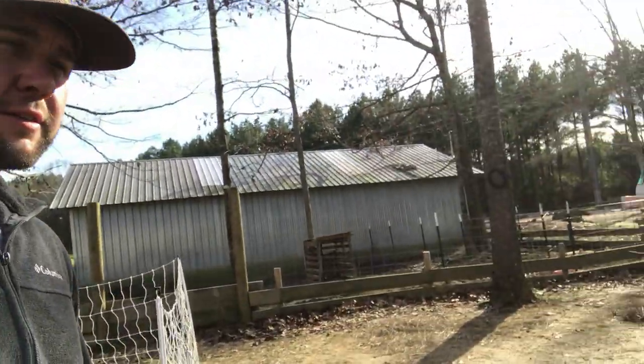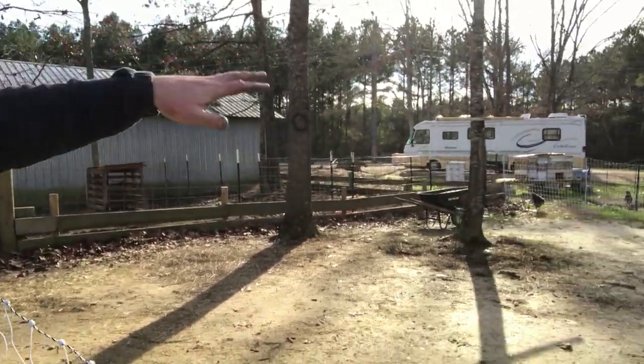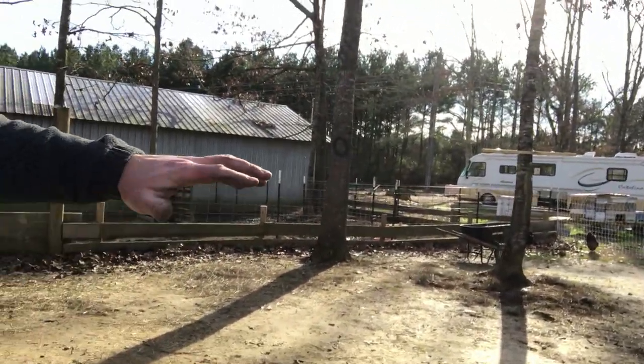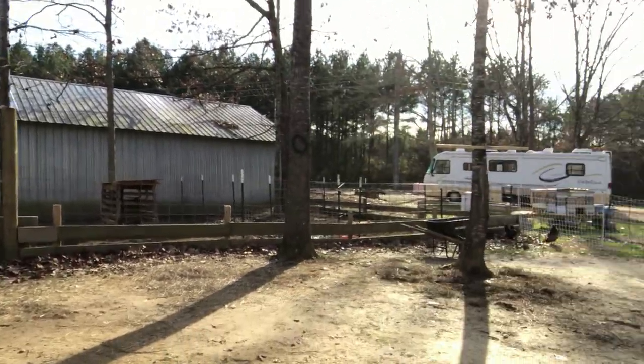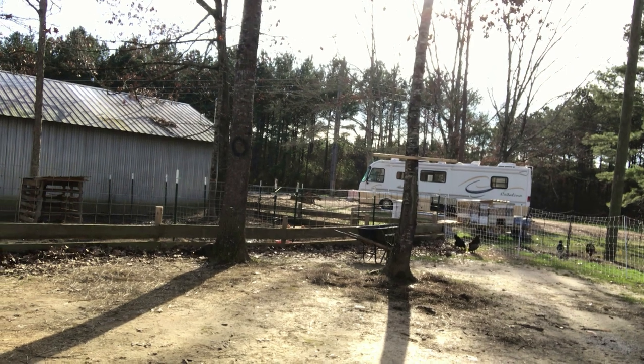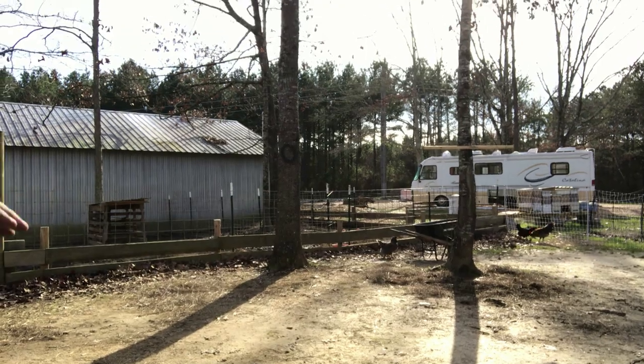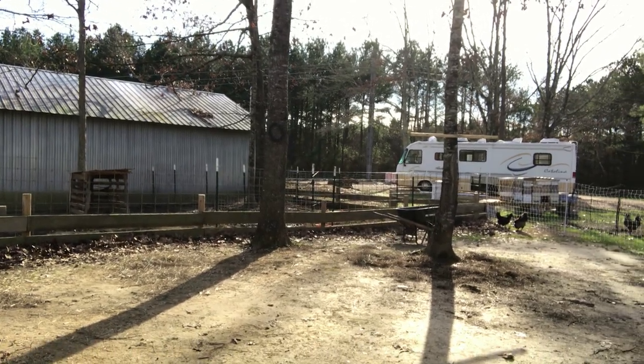Right now, as you see, the hogs are doing great. They've got some fresh hay and they're just napping. Chickens are doing wonderful. Remember, we've taken this area just for them to kind of hang out during the day, and we will run them back in their henhouse at night, but they're just having a blast.